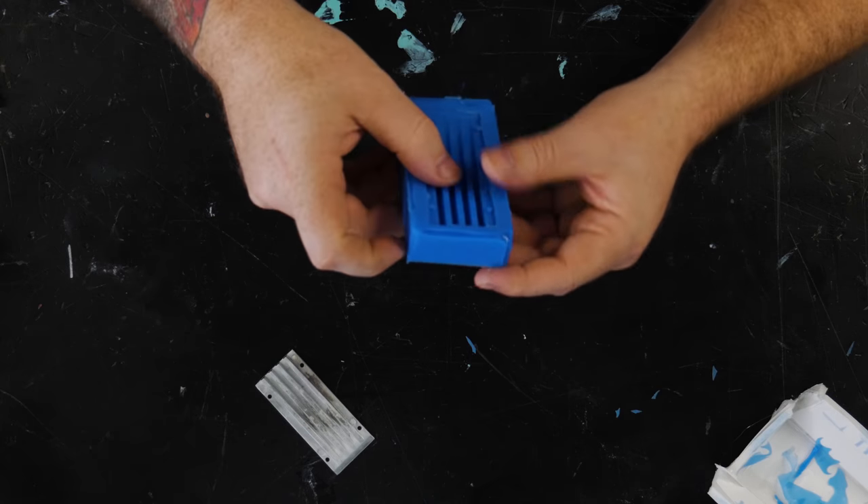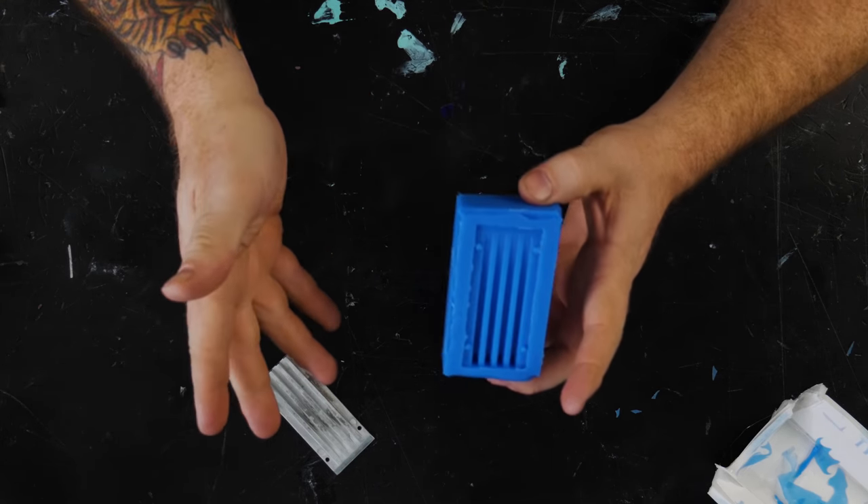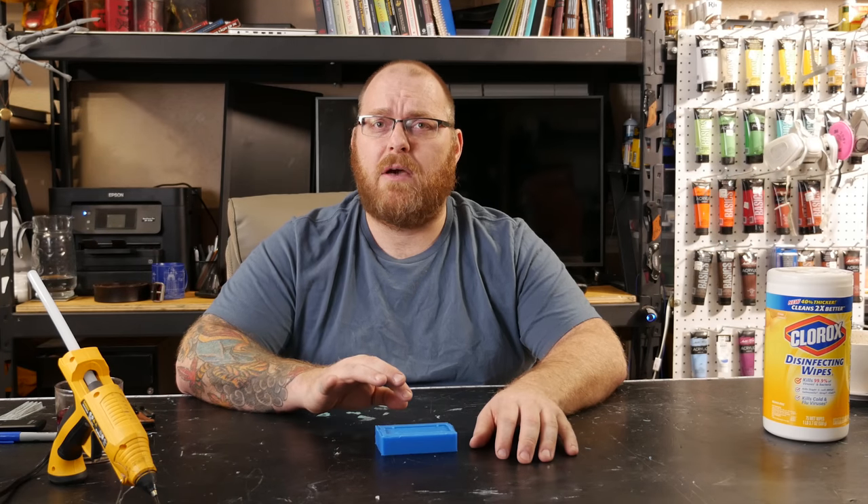I'm just taking a look and making sure I don't see any air bubbles or anything. So far it's looking like a really successful casting, and I think we're going to do a quick test pour and see how we did.